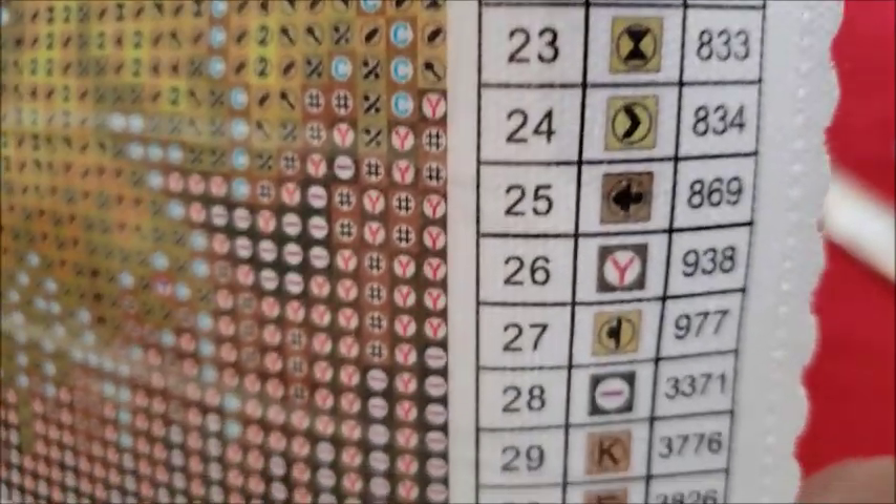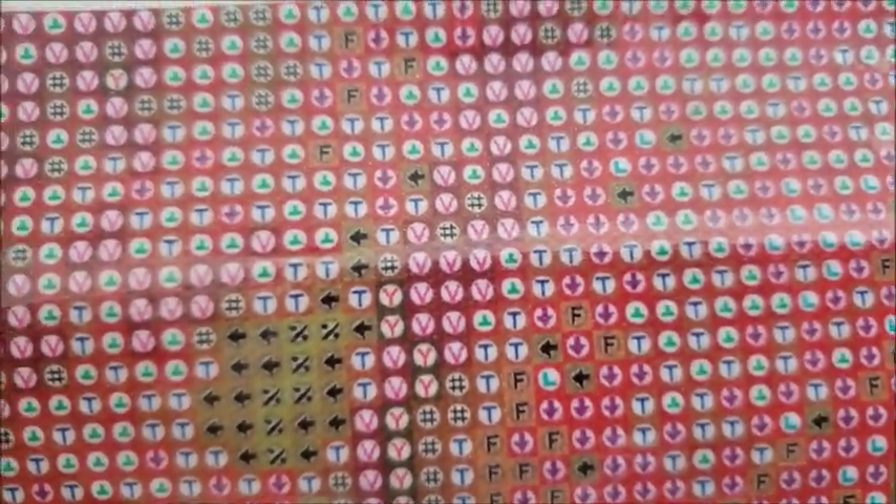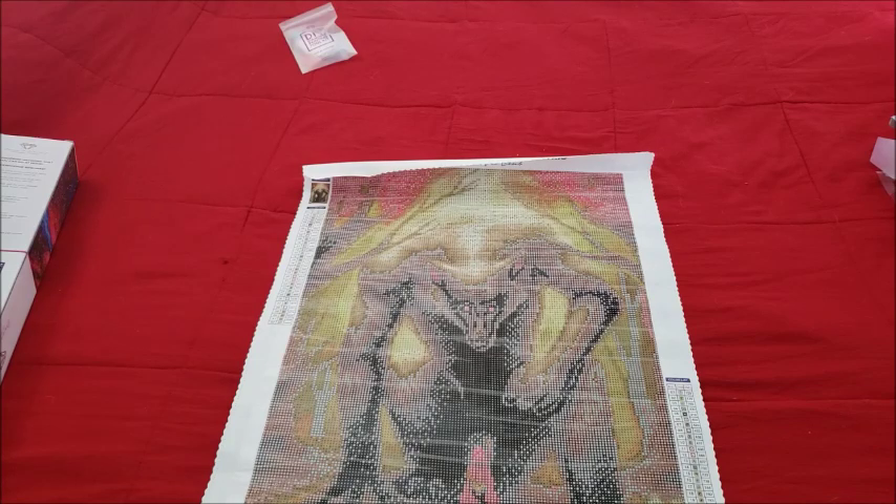It looks like we have the normal symbols, so let's check the symbols on the canvas. Let's look at these diamonds — I'm going to try to get through these quick because there's three of them, folks.